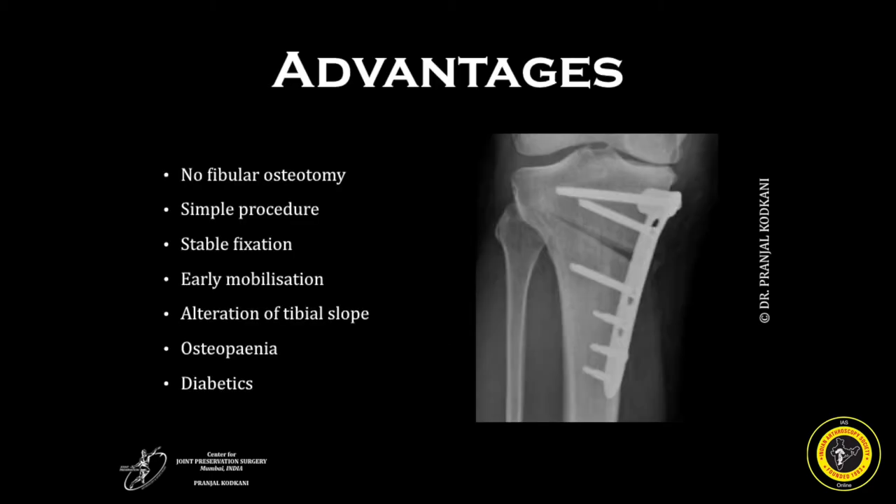It has a number of advantages. It requires no fibular osteotomy. It is quite a simple and straightforward procedure providing stable fixation, allowing early mobilization and early weight bearing. It allows alteration of tibial slope and is applicable in osteopenic and diabetic patients as well.